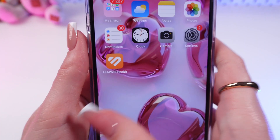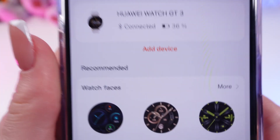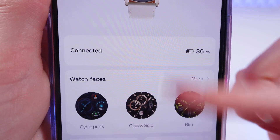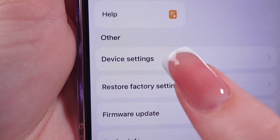Now, let's take a look at this app. Open it on your phone and go to the Devices tab. Here you can find the section with the name of your device. Select it and then scroll down until you find Restore Factory Settings.